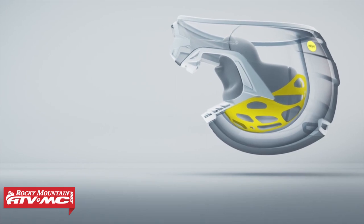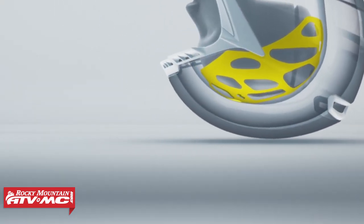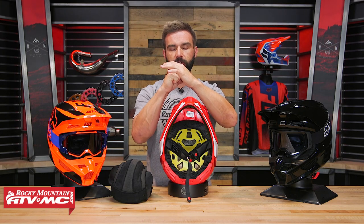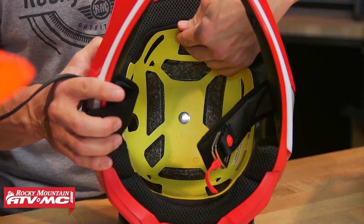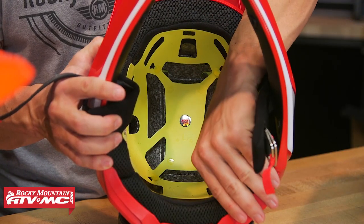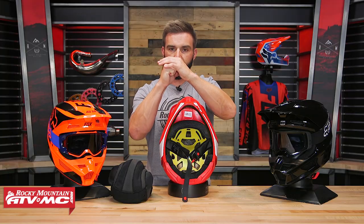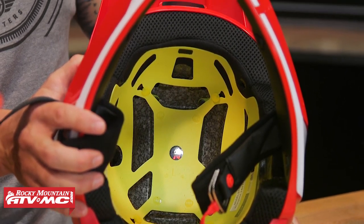What the MIPS liner system does is help mitigate and reduce the angular forces of rotational energy. When you go down in a crash, what can really cause serious damage is when you come to that sudden stop. The idea with the MIPS liner system is to help the head continue rotating inside the helmet for just a few milliseconds after the initial impact to help disperse that energy. You can actually see when I take my hand inside here — it moves in all different directions. We're talking about just allowing a little bit of extra movement when you go down to help mitigate those forces. You can also see some cutouts in the EPS liner to help with airflow.